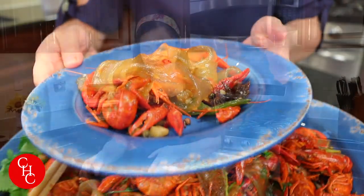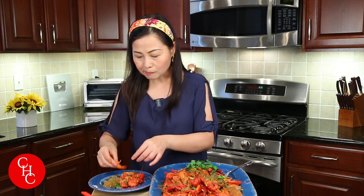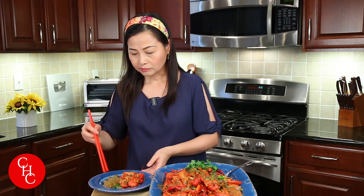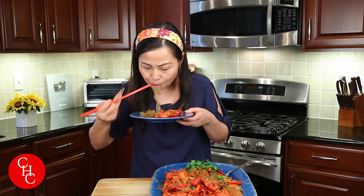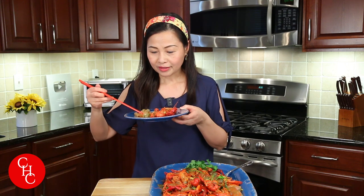Cheers! Get into it. Mmm, the sauce — wow! Those noodles are amazing. Aromatic. Mmm, I love it. Actually this is a very good deal — the whole pack, five pounds, only nineteen dollars. I don't know if it's because they are frozen, but even better because they are all cleaned and pre-boiled.